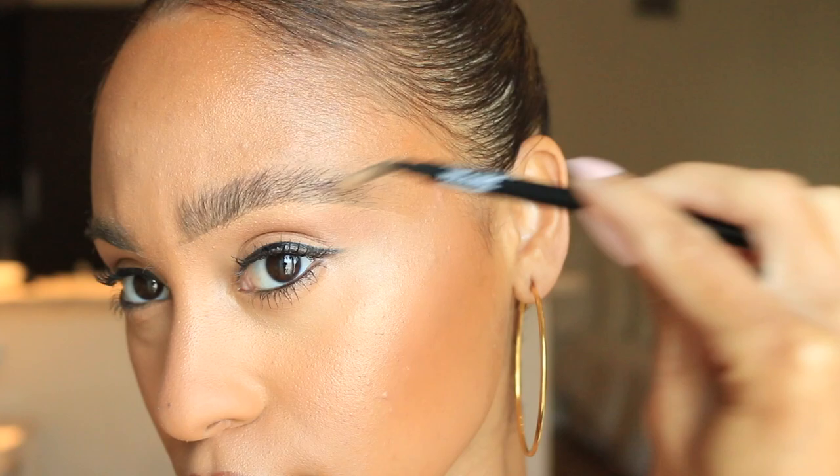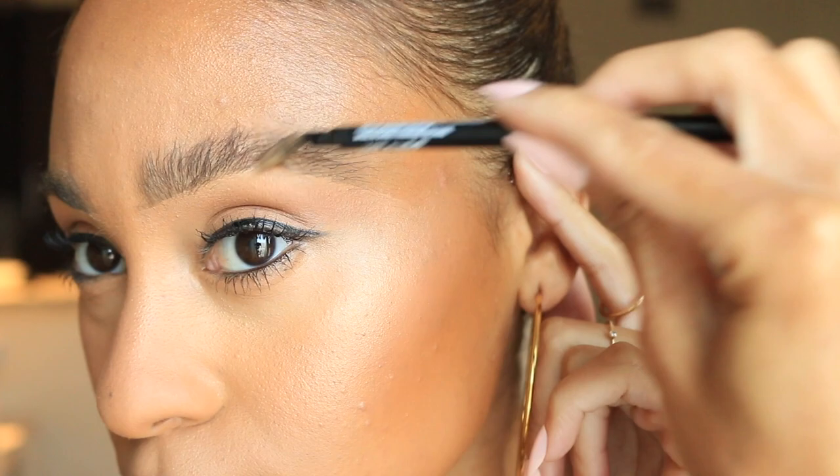I'm really going for the feathered look, so I'm just going to simply push them up. And as you can see, there's already a difference when you're comparing the two brows.